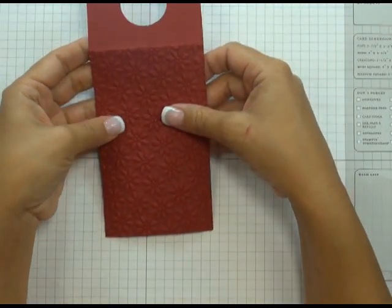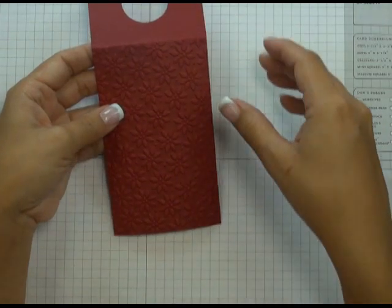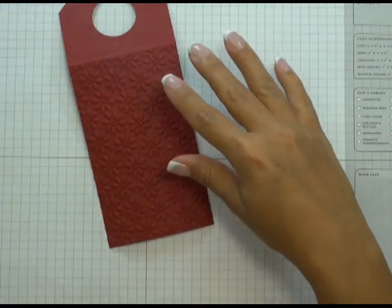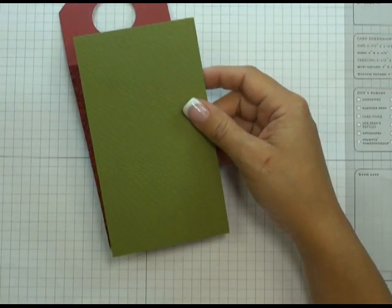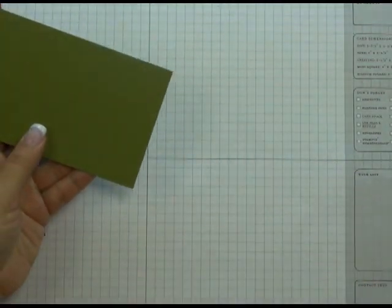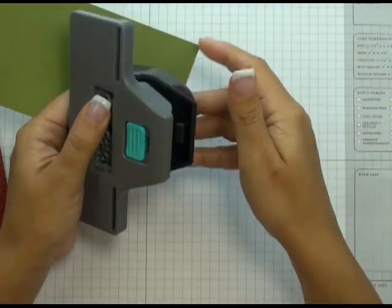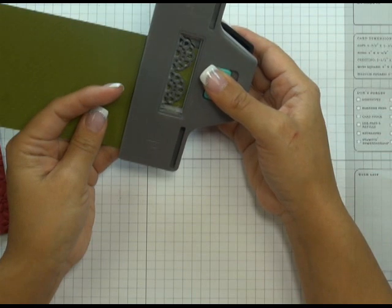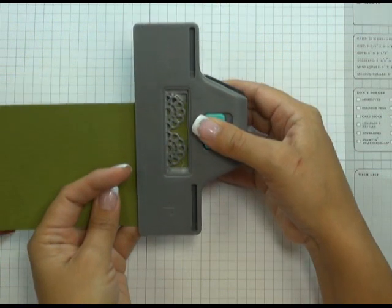The next step is to matte this onto another piece — that's a design element I took from Sharon's piece. I really liked the way she had the tag matted onto another color with the scallop border, so we're going to recreate something similar. Here I have a piece of Basil Hillary cardstock, very similar to Stampin' Up's Old Olive color, and this is 3⅛ by 5⅝. I want to scallop the edge using this EK Success abstract flower punch. I had already practiced this on a scrap strip of paper to see where the scallops needed to start and stop so they looked even along the bottom of the tag.